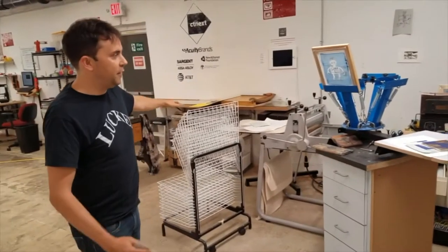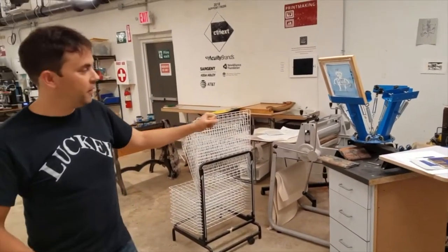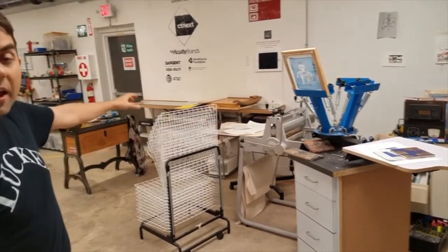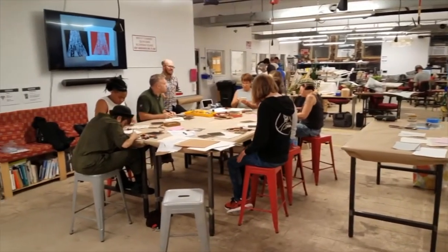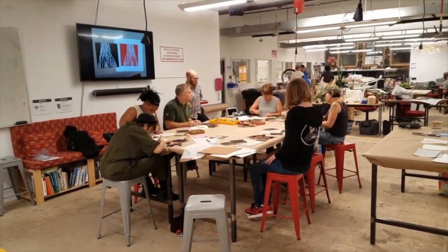Over here we have a printmaking area. We have screen printing and various printing presses. In fact, in our main community area there is a class working on a wood type printmaking project right now. We hold classes and activities in this area quite frequently.